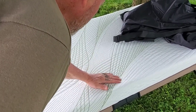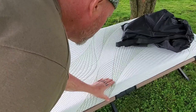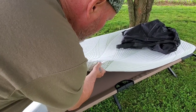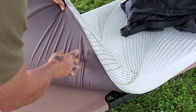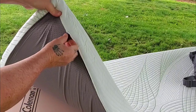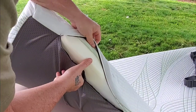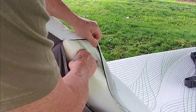They call it an ice silk fabric to help keep you cool. Three inches of memory foam. The underneath side has anti-slip material to help keep it in place. You have a YKK zipper. You can remove this cover and wash it. There's your memory foam inside.